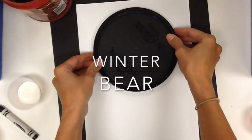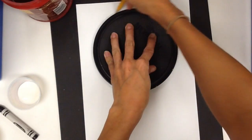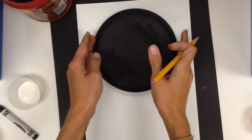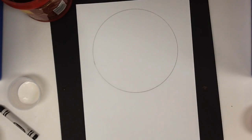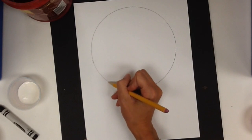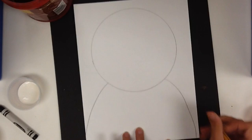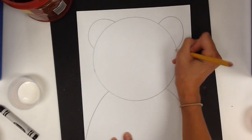For this bear project, you're going to lay a circle down and slowly trace around it. Then we're going to add his shoulders — just make a curved line off the page on both sides. Then give him two rainbows for ears.